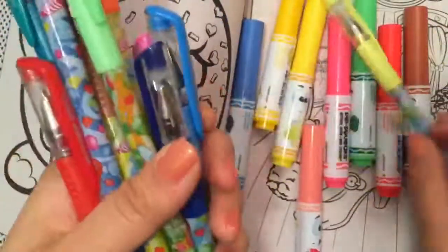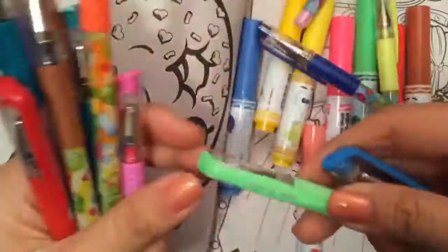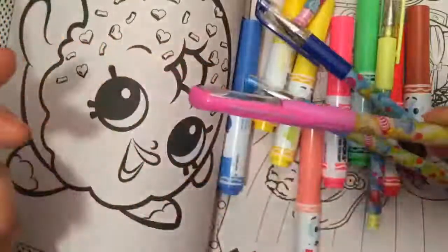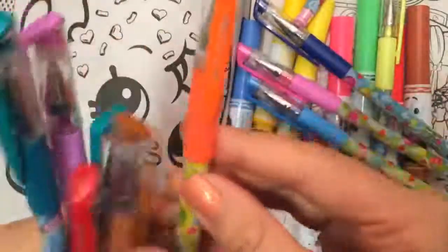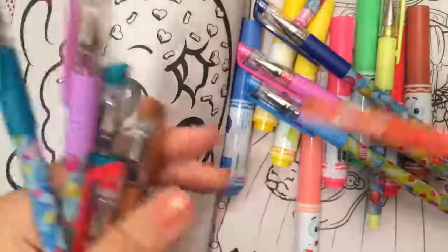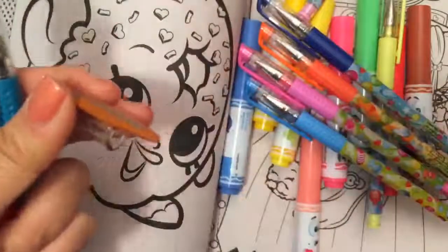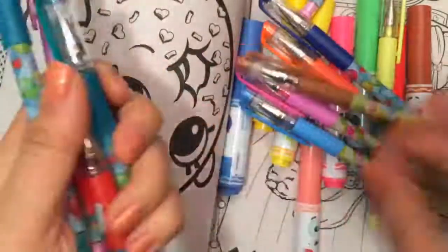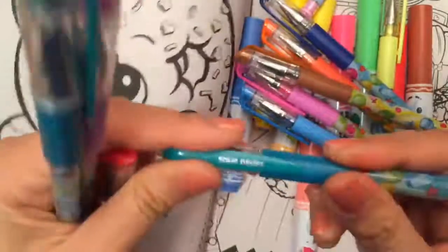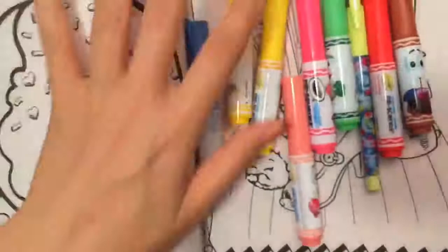Not only do I have these cute markers, I have these gel pens that also all smell. This one smells like gummy bears, this one smells like berries, fruit and sour, berry explosion, watermelon drops, sweet and sour — smells like a gummy bear to me. Sweet chocolate surge — oh it really does smell like chocolate! Sour drops smells like lime lemon.